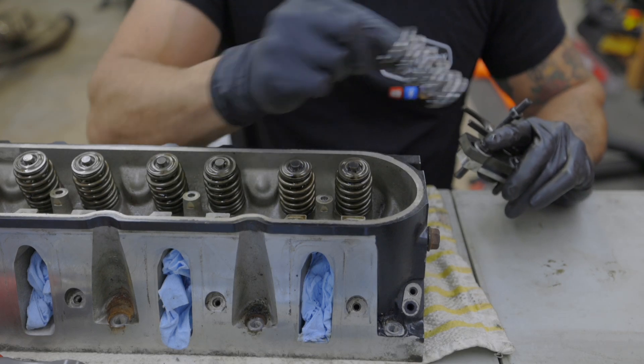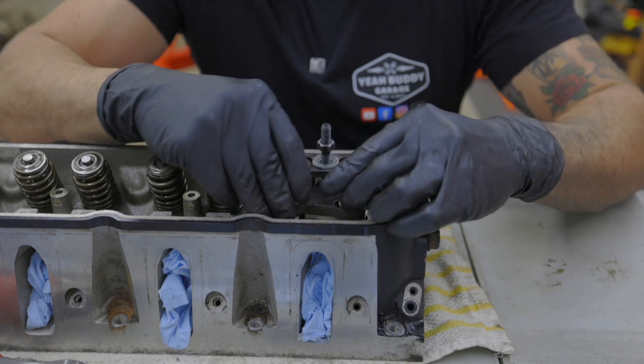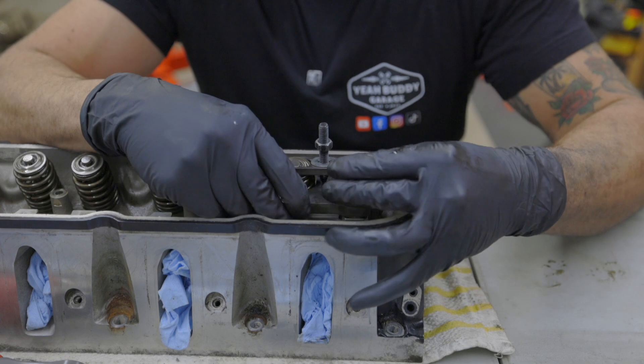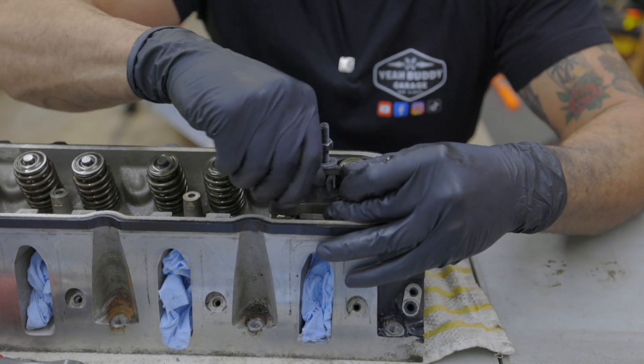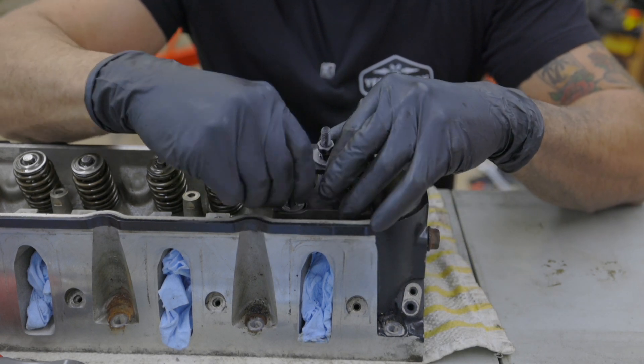Next up, we can install our BTR valve springs. Their valve spring kits come with everything that you need to do this job, except for this handy little tool. This is a valve spring compression tool. I got it off Amazon for $13, and it makes this job super, super easy.